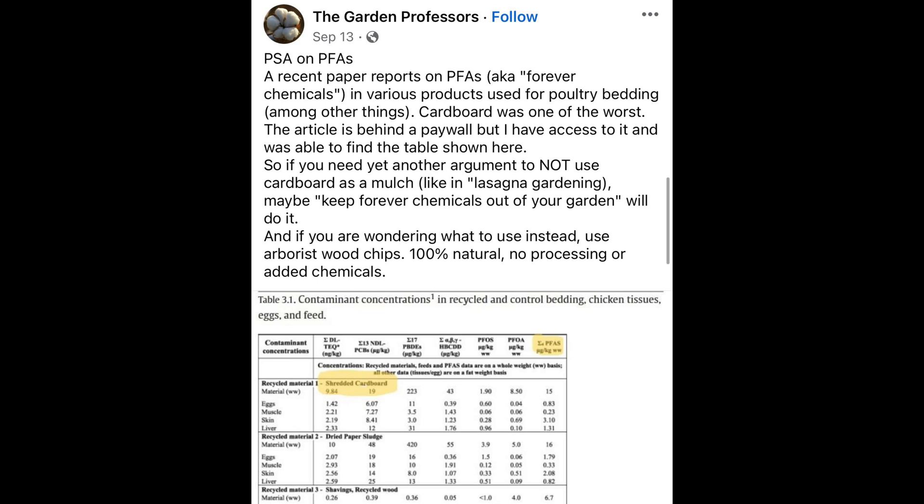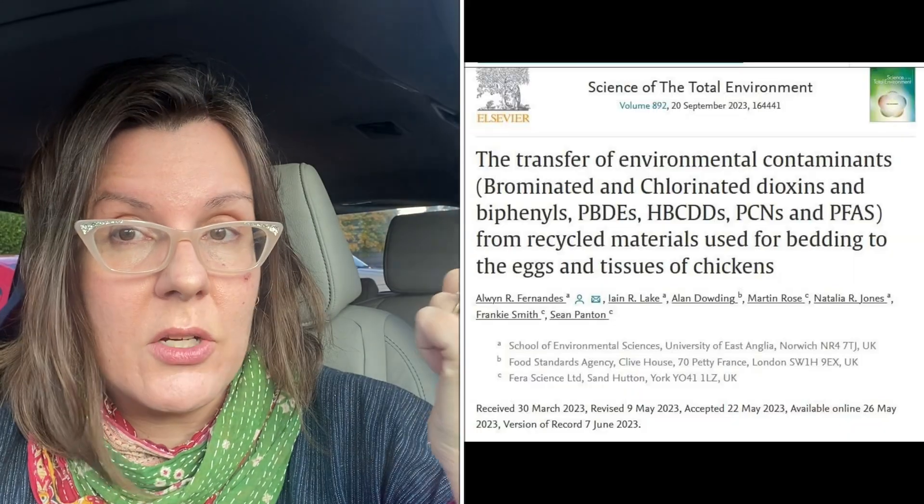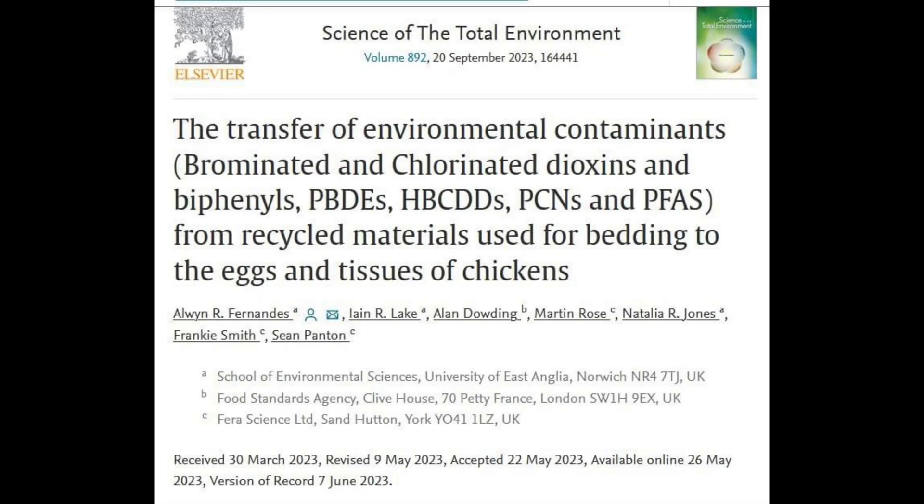Now let's look specifically at the claim in this Facebook post that cardboard is not safe to use in the garden because it may contain PFASs. This study that these bloggers referenced — which freaked out many, many people — was a small study, and I will link to it below. This study was testing poultry bedding made from shredded paper and cardboard products, and the potential exposure and accumulation of PFAS in the bodies of chickens housed with this kind of bedding. Based on that study — again, small sample size, one study — I have not seen it repeated anywhere.